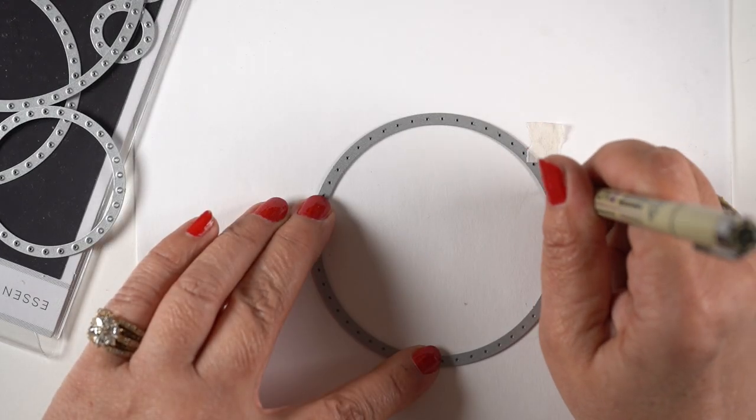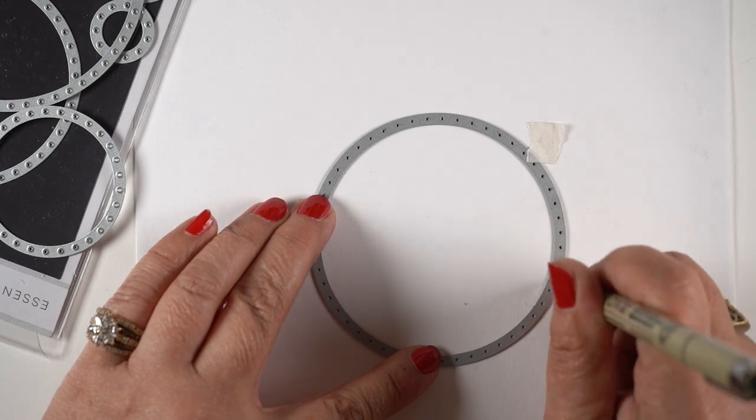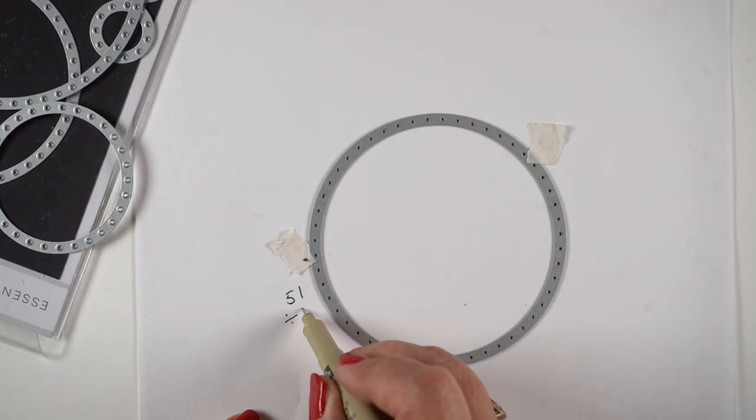The outside border can be made wide or thin as well, based on the number of holes they are apart from each other. I had made that first one with two of these circles.